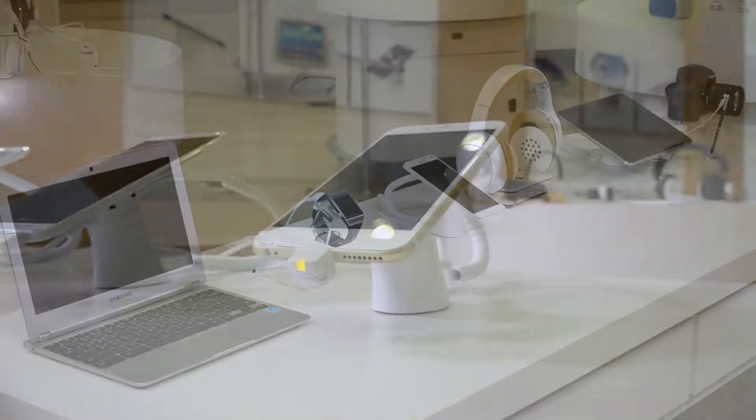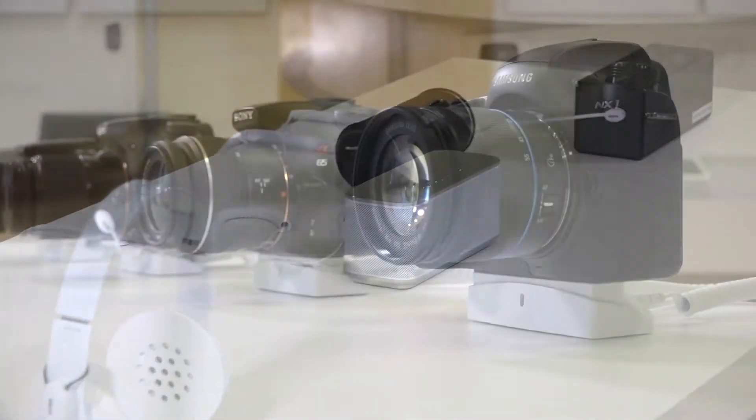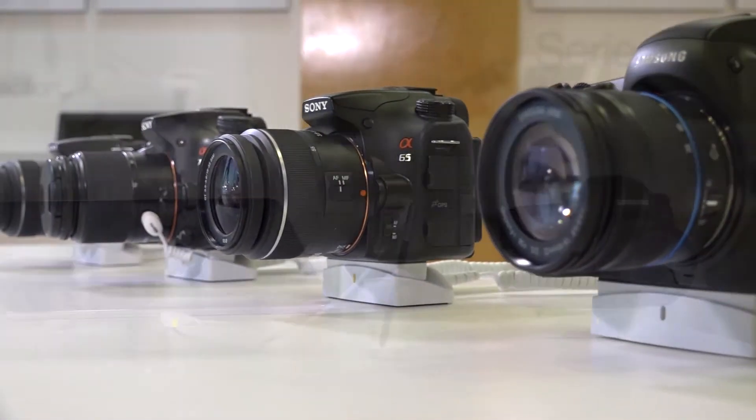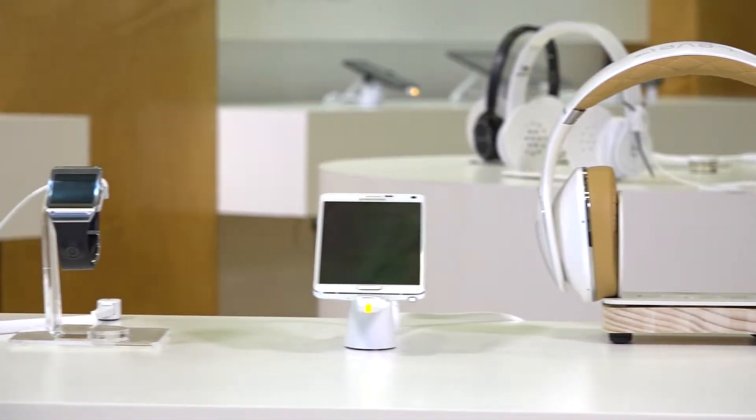InView Series 2800 is the ideal choice for displaying branded systems, mixed-use tables, and category-specific displays. With Series 2800, you can mix and match today's high-value consumer electronics and accessories.